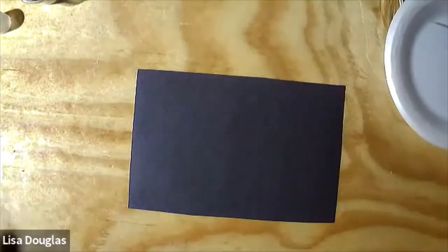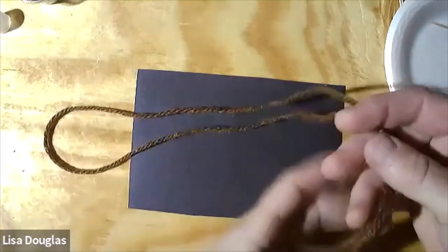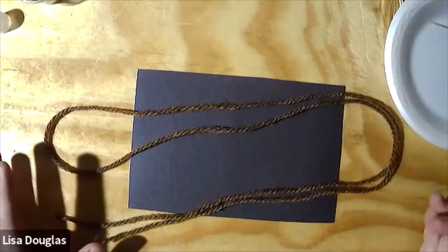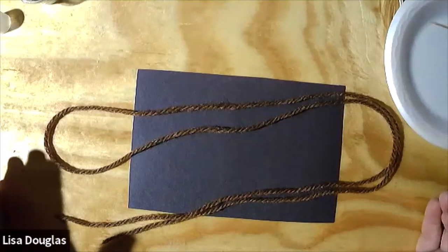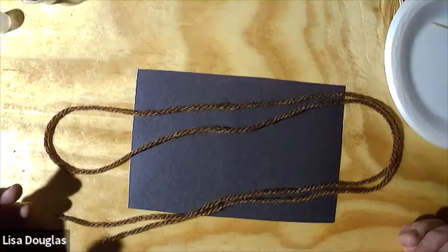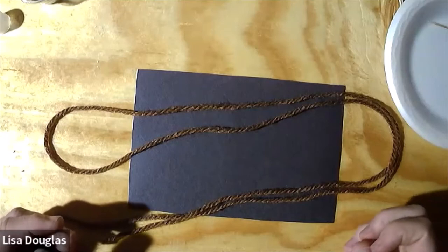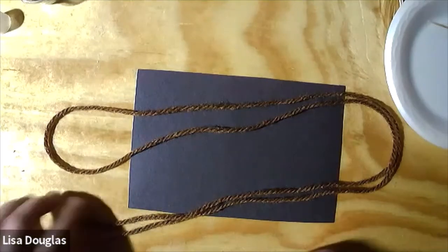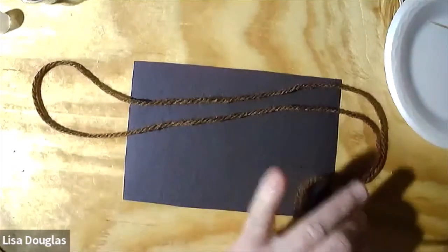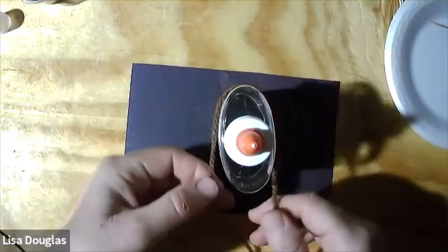The next step: if you have the bundle of yarn from the MCA kit, you should have a piece of kind of shiny — not really sparkly, but with a little bit of shine — kind of a brown yarn. This is the one I chose to use for my Rudolph, just because it was the closest to the color of a real deer. Since we have a dark background, you could probably do it with a light brown too, and then it would contrast a little bit more.